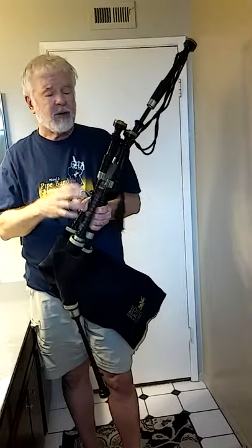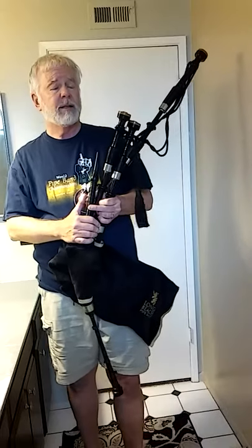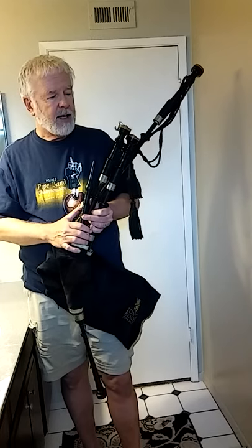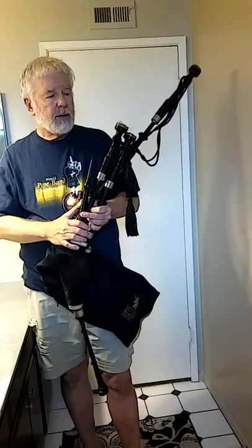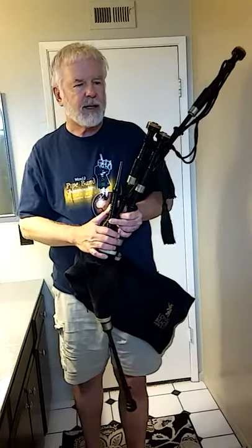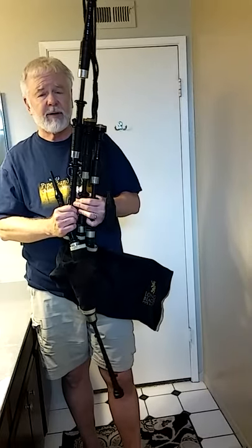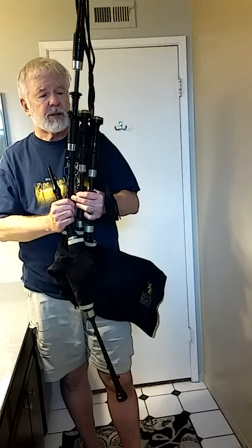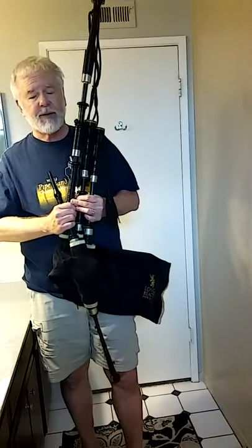I've gone through having really touchy drones. For years I played a really old Glen set — it was gorgeous, from the 19th century — but it was finicky about striking in. Then I had a more recent set by a maker I won't mention, but also that bass was hard to get to strike in. Then I had an old set of silver and ivory Lories I played for many years, and I have this set which are said to be Lories with the burnt orange cattle and mounts.